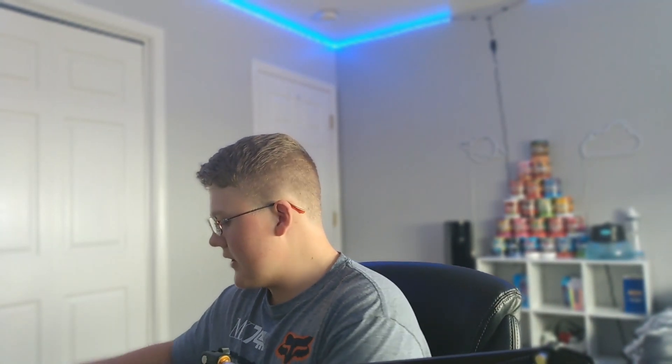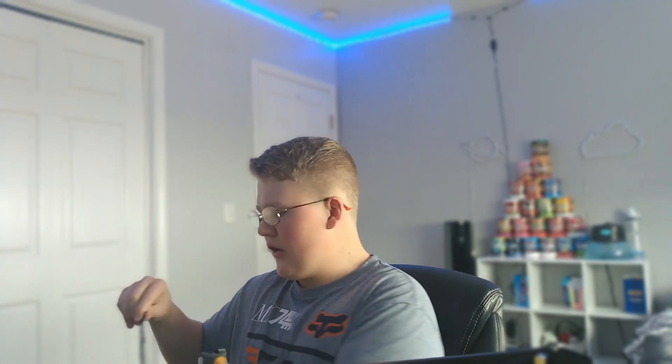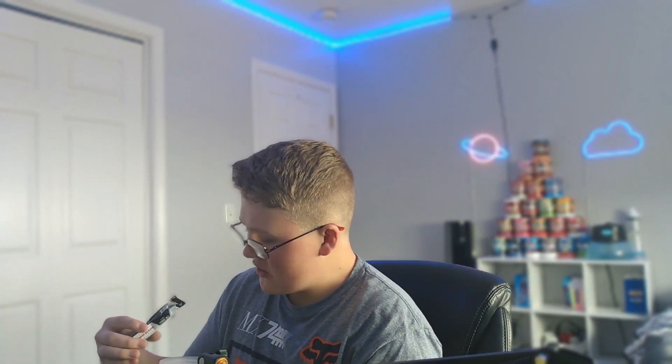Let me know what you guys think of this new camera angle — I like it a lot better, I think it looks a lot better. The boom arm is a little bit in the way of my shaker in the middle of my desk, but I like the way it looks so I might just stick with this angle.